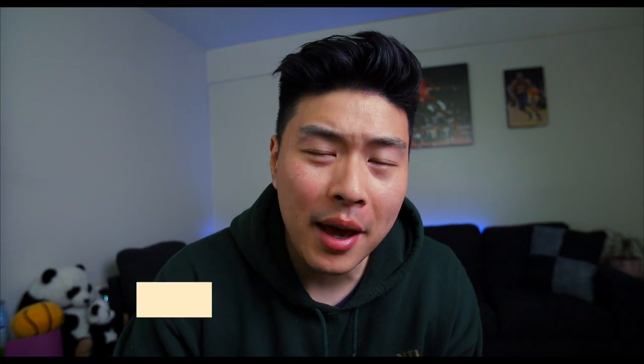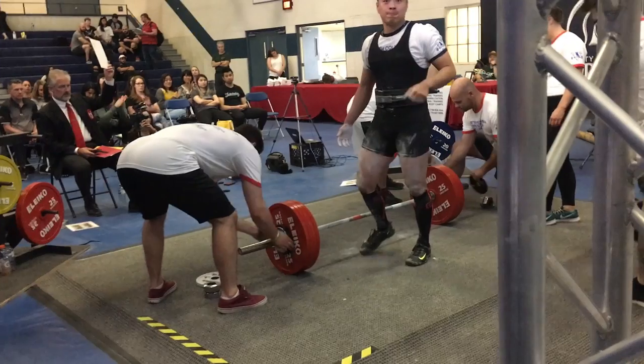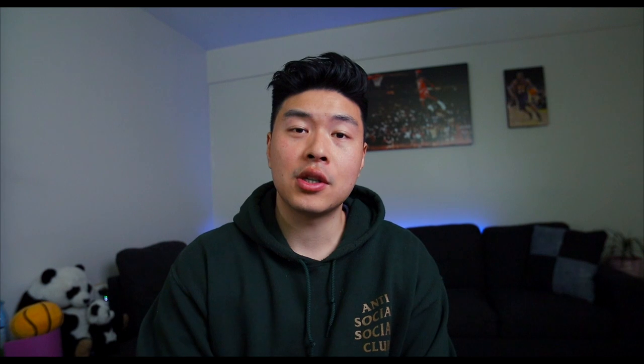Bonus tip: for your deadlift, I would recommend bringing a jug or bottle of baby powder. Generously apply it all over your thighs, quads, and even your calves if you want. That's going to prevent friction from the deadlift bar as it travels up to lockout. It sounds ridiculous but it's something I totally recommend — it won't help like crazy, but it will reduce that sticking point from the bar dragging against your sweat on your quads.